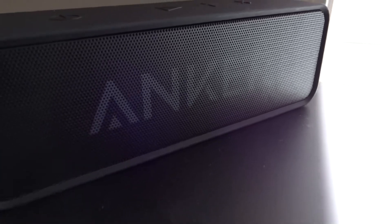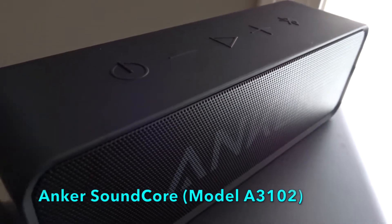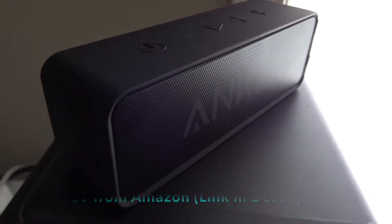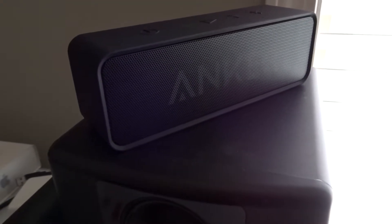Hello, I want to thank you for clicking on this video and giving me the opportunity to tell you my thoughts about this Anker Soundcore One Bluetooth speaker that's going for about $20.69 on Amazon right now.